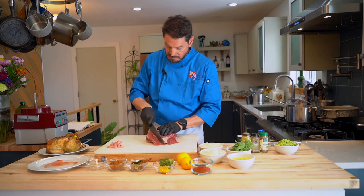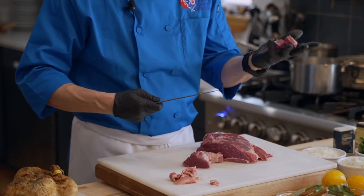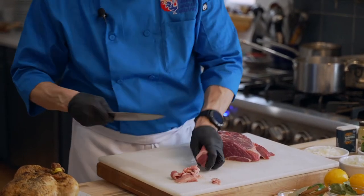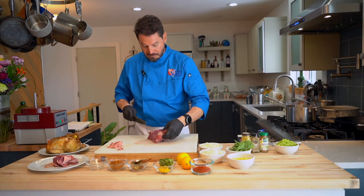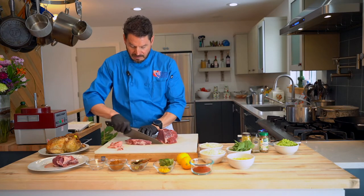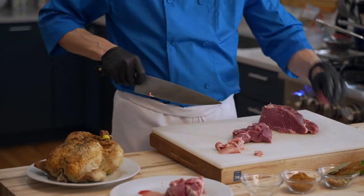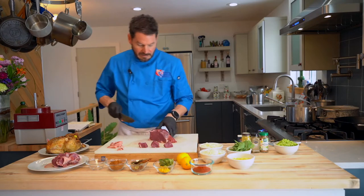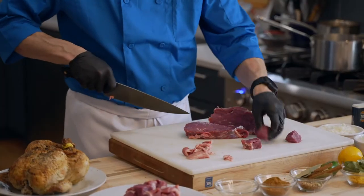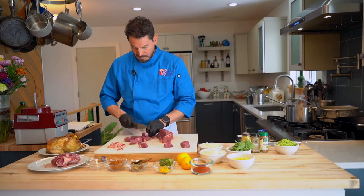We're going to cut this into big one to one-and-a-half inch cubes. When you're braising meat like we're going to do with this dish, they shrink considerably. If you've been to an Indian restaurant, you want that nice big piece of meat — if you make it too small, it loses texture and can dry out easily. You also want them to be fairly uniform so they cook the same. When I train people, I'll cut a piece off and say keep that on your board as a reminder of what size you want.